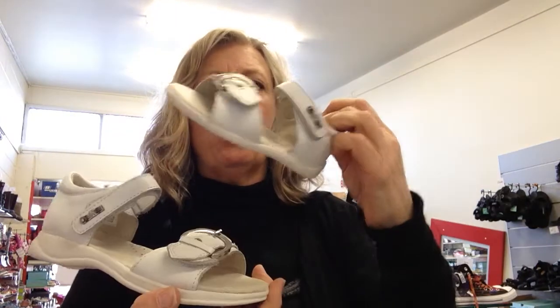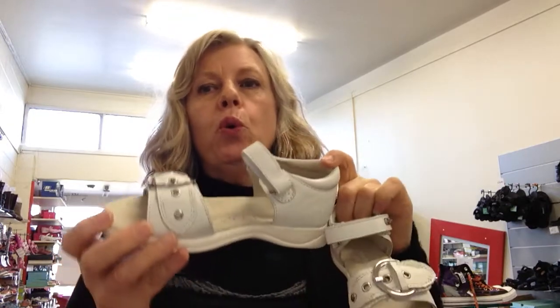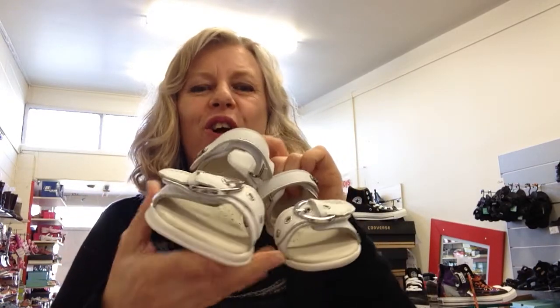Hi, Amanda here from KidsShoesNZ.co.nz. This is the White Leather Jodi Sandal — this is a size 5, this is a size 13. I wouldn't call it a really true bright white; it's more slightly of a winter white, but not a cream. Now this has got some really good features of a sandal. We've got the close back for support there, which is really good.